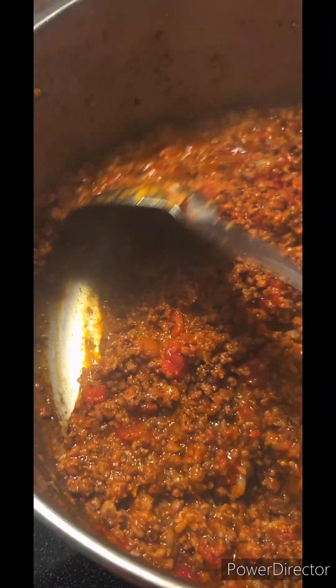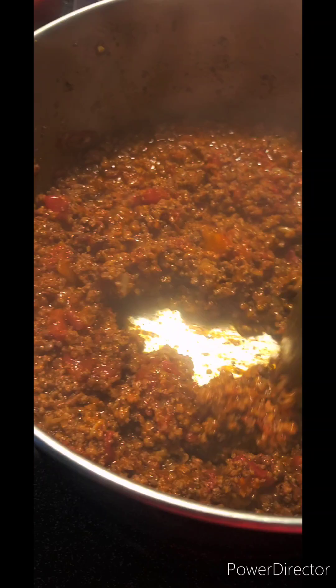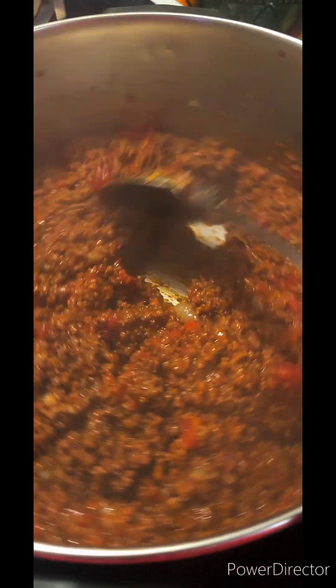What do y'all call these — sloppy joes? Manwiches? So I have all my seasoning in here, everything's ready to go. Break it all up, one more bit, all incorporated.